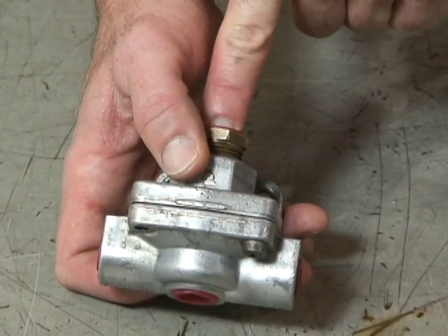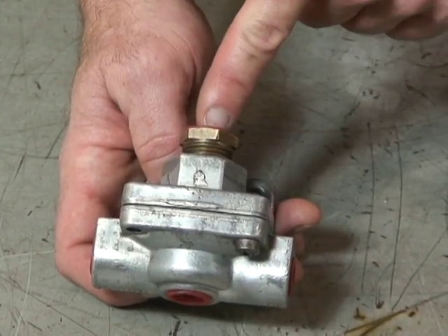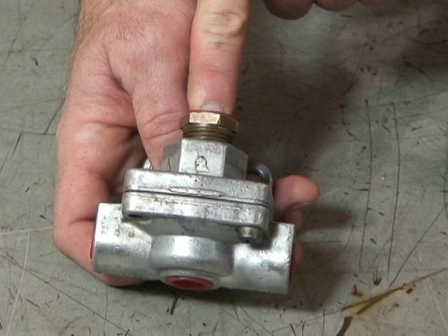So we have a supply signal coming in here. This can be from a number of signals — for example, your treadle valve.